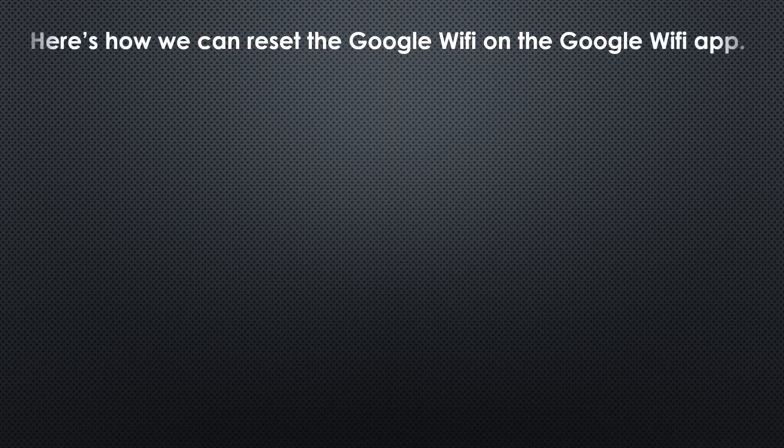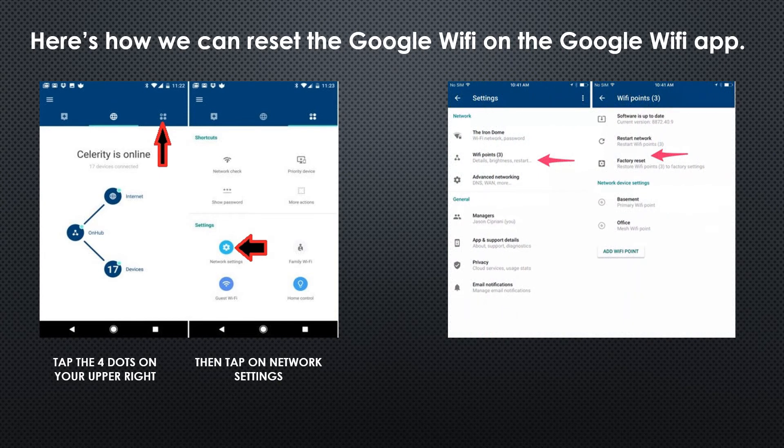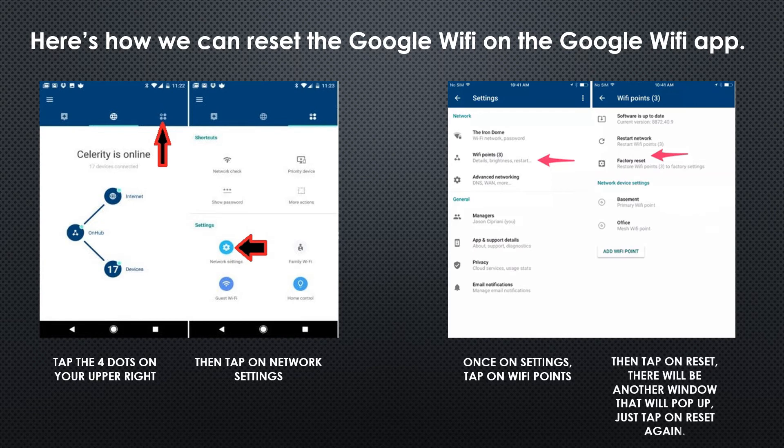Here is how we can reset using the Google Wi-Fi application. If you are on the main page, just tap on the four dots on the upper right. Once you're on that page, tap on Network Settings. Under Network Settings, tap on Wi-Fi Points, then tap on Factory Reset. Once you tap that, a window will pop up — just tap Reset.